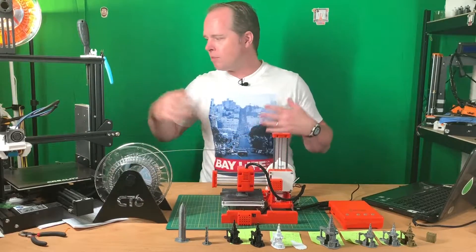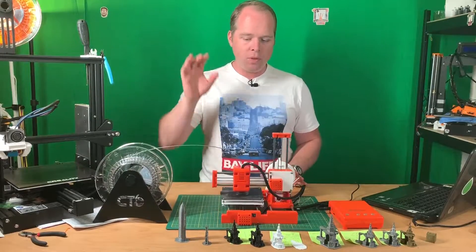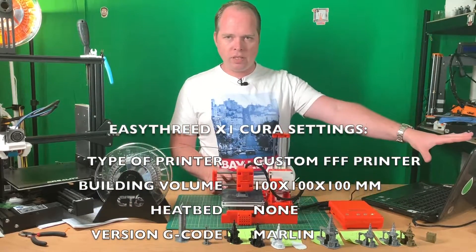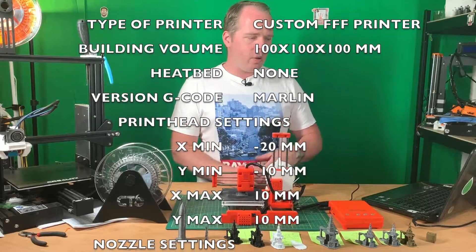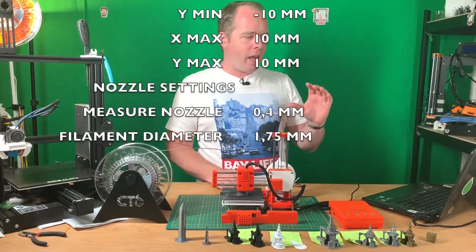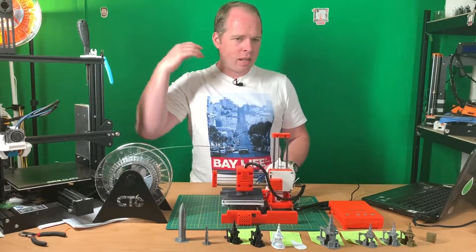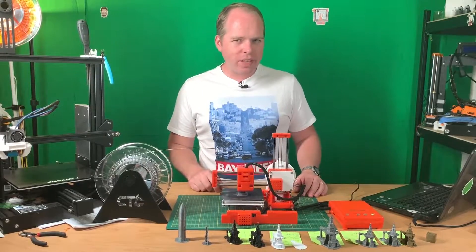I have Cura and PrusaSlicer, though I didn't use Prusa for this printer. I already had some difficulty configuring Cura. I'm using Cura 4.4 on this laptop. You have to add a custom 3D printer with a building volume of 100 x 100 x 100, select the heated bed option, and start from scratch. I hooked it up with the USB cable that came with the printer, then just slice and print, slice and print, until you get nice results.